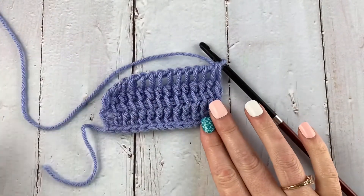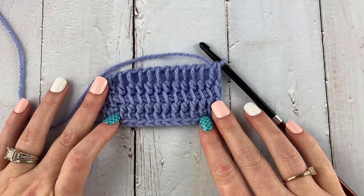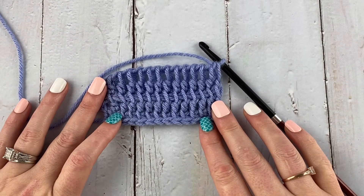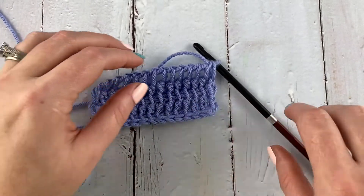And here is what your fabric is starting to look like. It's like a really tall Tunisian simple stitch, but it makes it very drapey — so keep practicing.